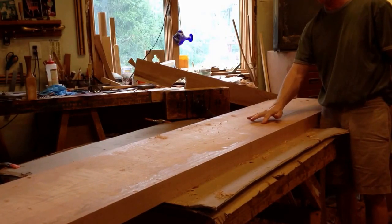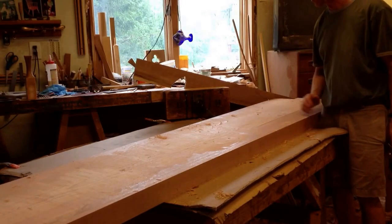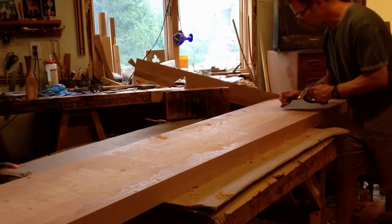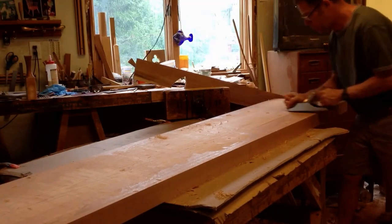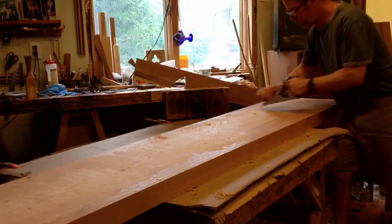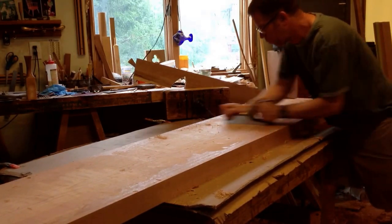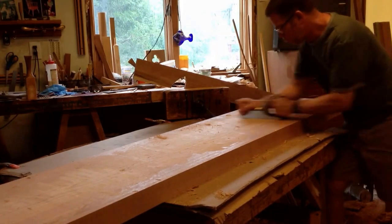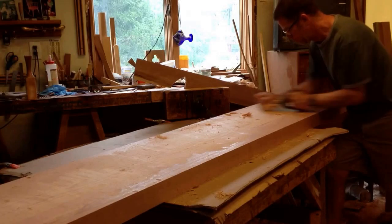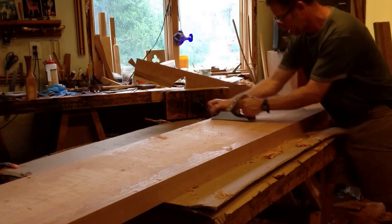If I was to just sand down the edges where it needs to come down, you end up with a surface that has dips and rises. This will keep it flat — go across it like cutting the grass.